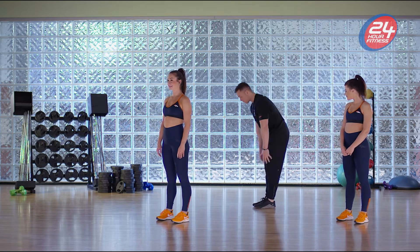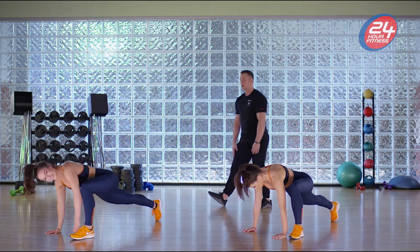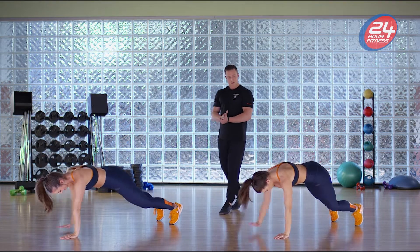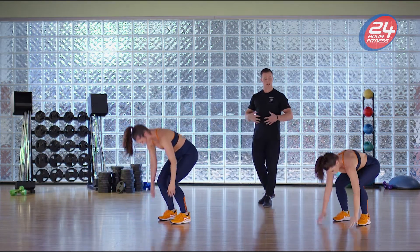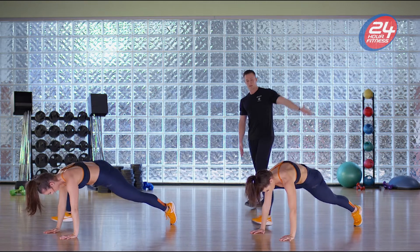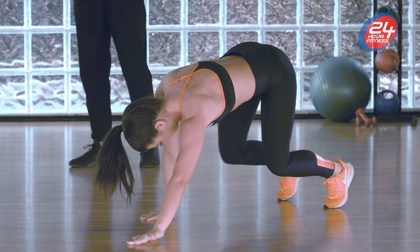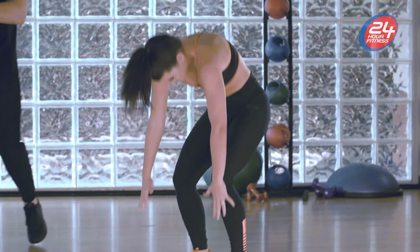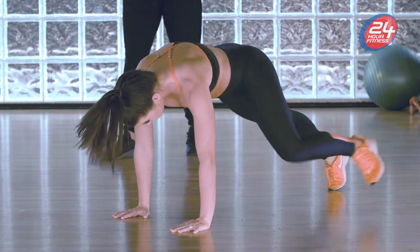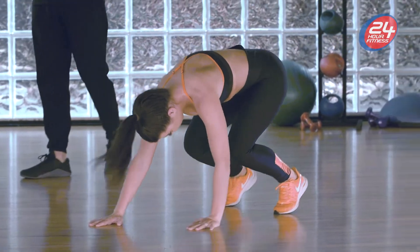We're gonna stand here, walk out with your hands, get into a big lunge, bring that foot up to your opposite hand, and then open up that hand to the ceiling. Focus on keeping your core engaged, really opening up that chest and reaching all the way to the ceiling. Great job — do about five more on each side. Open up, good work, feel that stretch.